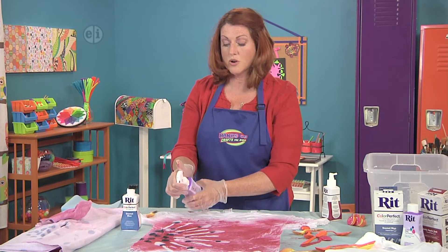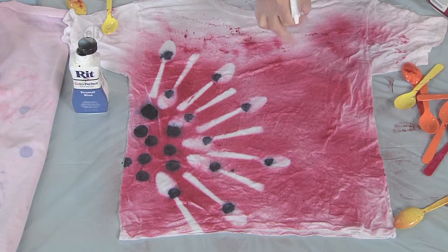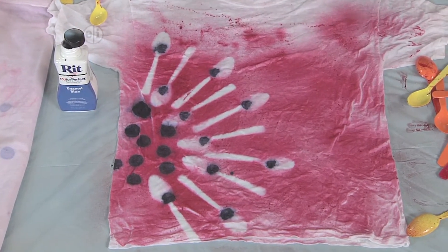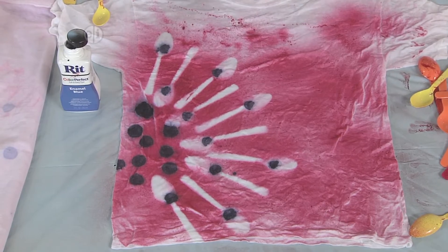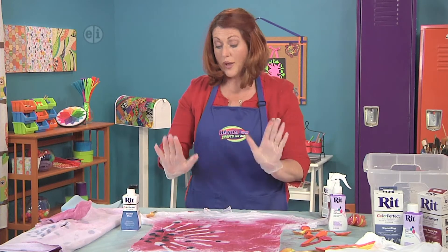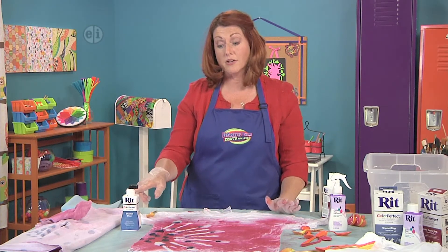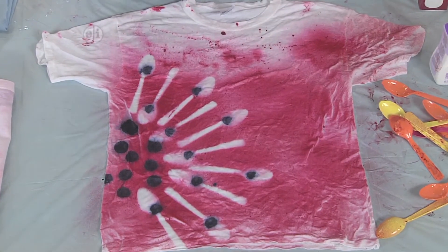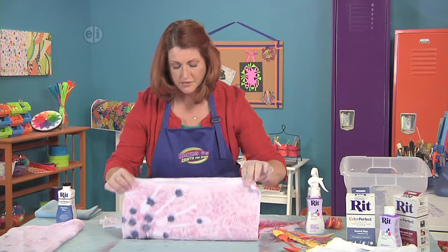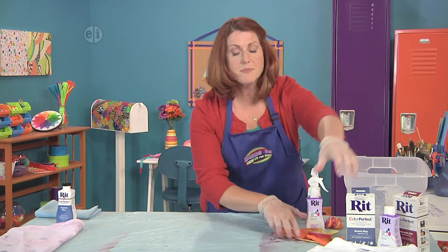The color fixative will make sure that the dye really soaks in, grabs on, and stays put so that the next time you wash your t-shirt it looks just the way you want it to. Now we're going to let this dry, and then wash it according to the directions on the dye bottle. I'm inspired to make another one right now, so let's pull this off to dry and make another one.